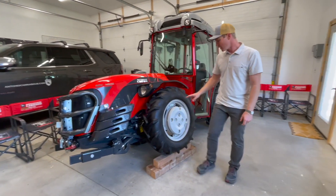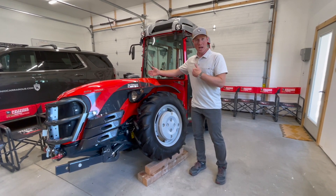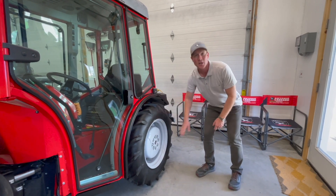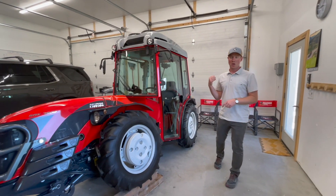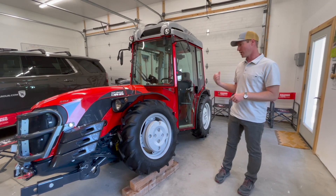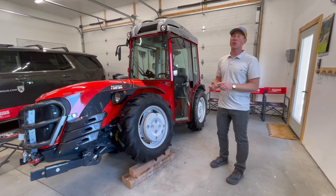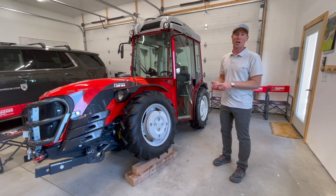Moving back, there's a cast iron wheel weight at 77 pounds per side — the weight is down low and out wide, just where you want it. On the rear of the tractor there's a solid cast iron wheel center at 143 pounds per side. As the tractor sits here today, you've got 60 percent of the weight on the front and 40 percent on the rear. When you hook up an implement, you're close to achieving a 50-50 weight distribution between front and rear — giving you incredible traction, incredible stability, and ultimately a job well done and done safely.